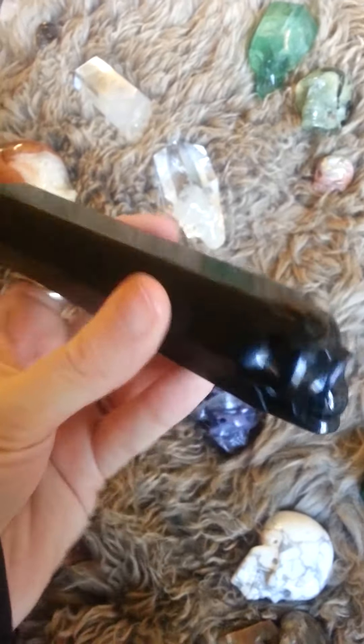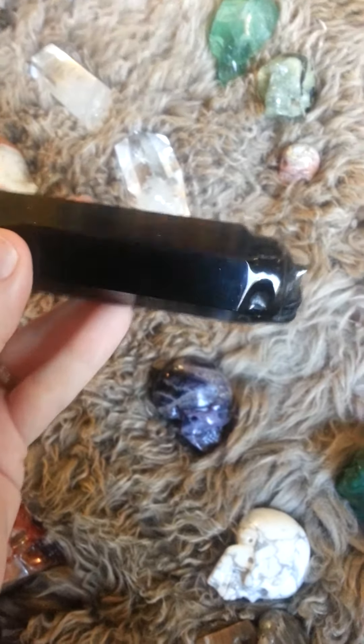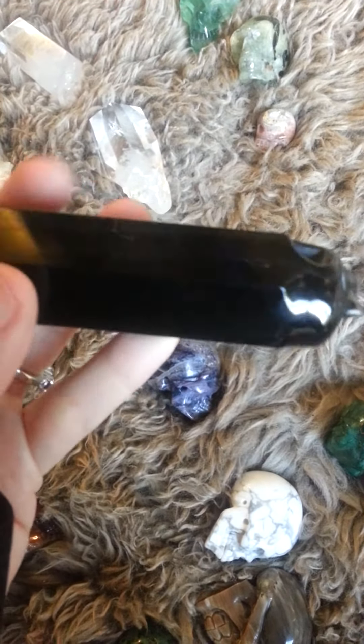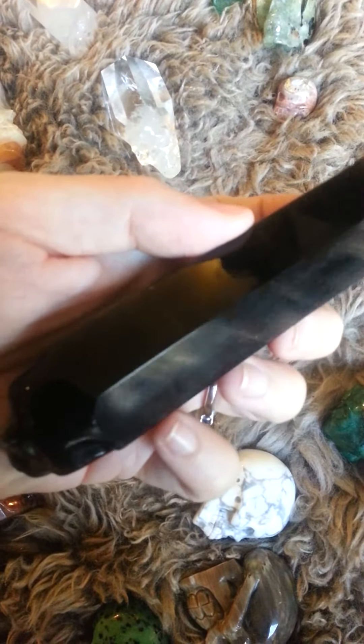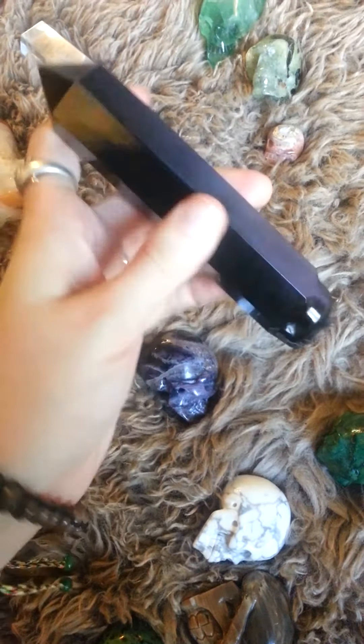That rainbow obsidian — sometimes it looks orangey and sometimes it looks like pink, but it's not really a pink. Again, the light is not really showing it well.